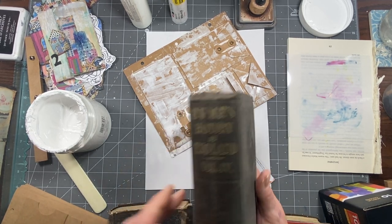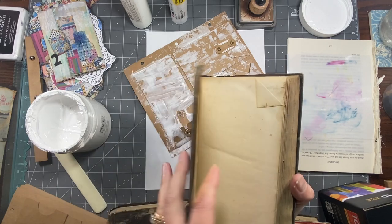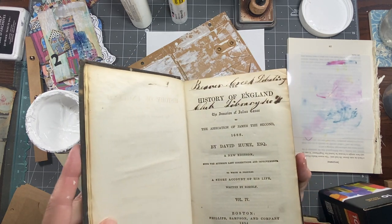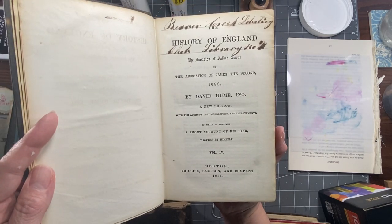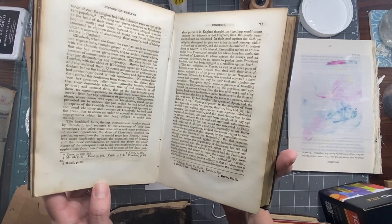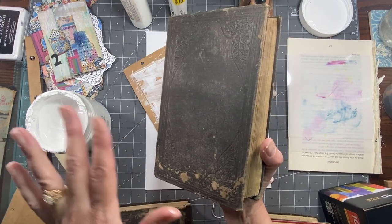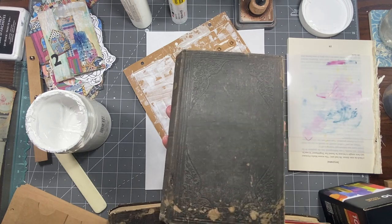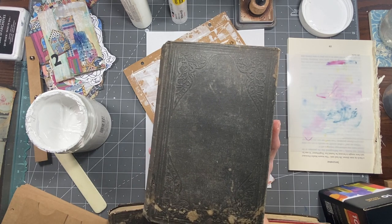I'm going to use some of these for Christmas journals that I'll sell in my shop, and I may sell a couple of them. I bought four of them but who knows if I'll get all four done. This one is the History of England from 1854, so the paper is just fabulous! I'll definitely be taking that out. The paper I take out I may put into little packs that you can buy in my shop, but the covers on these are just so cool.